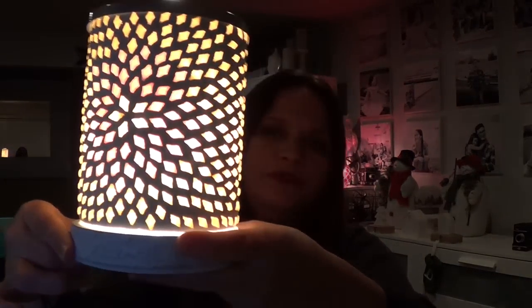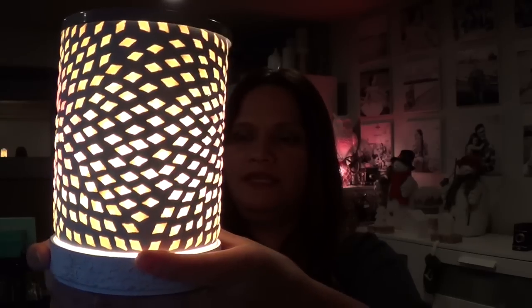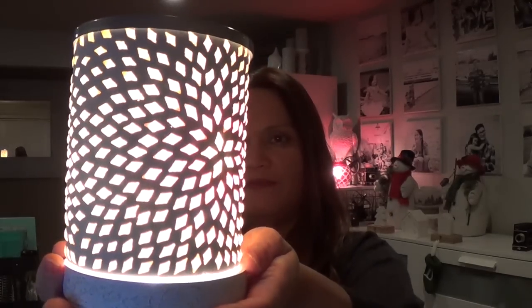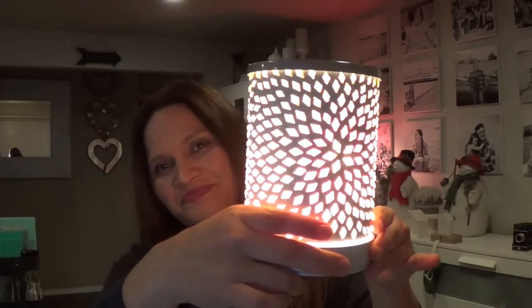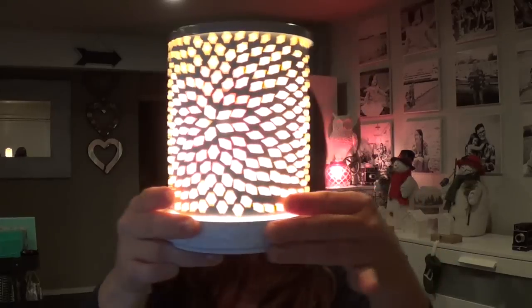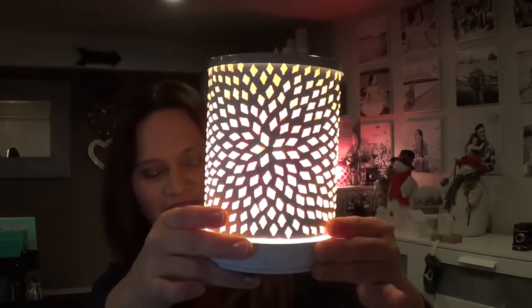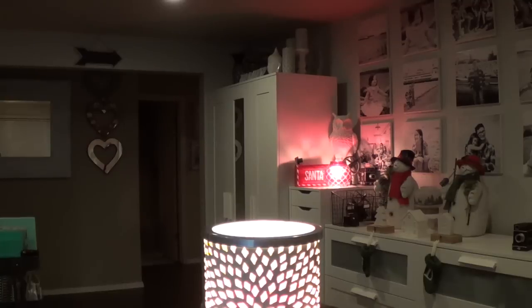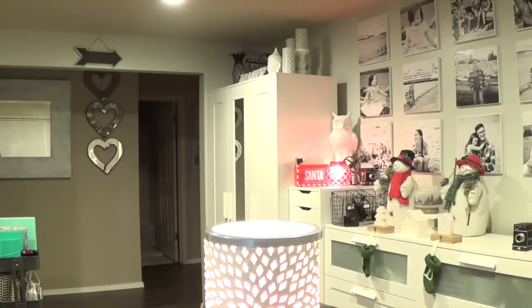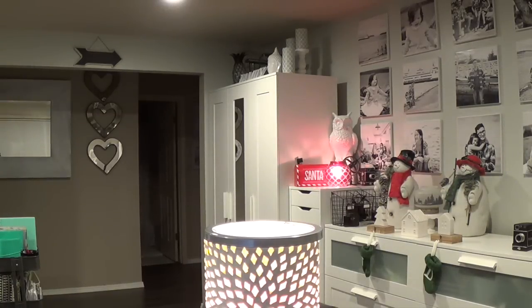I turn the lights down a bit more so you can see it better. It's very very girly, very nice — a great gift for your mom, grandma, aunt, godmother, or wife. She will love this. I love it. It's also perfect for springtime.